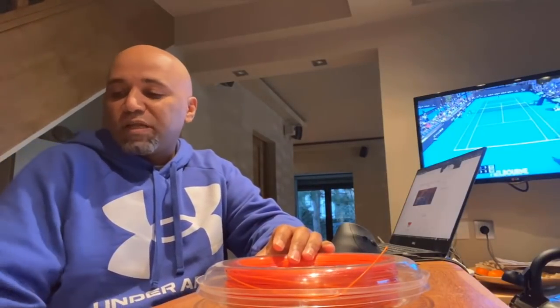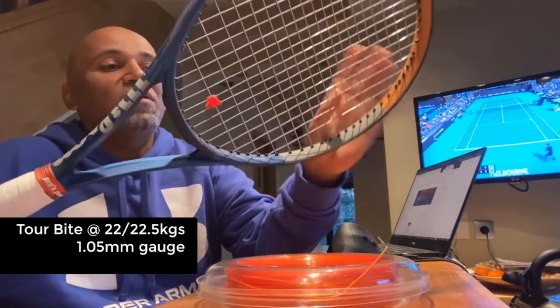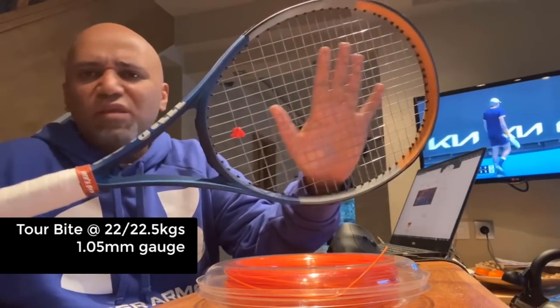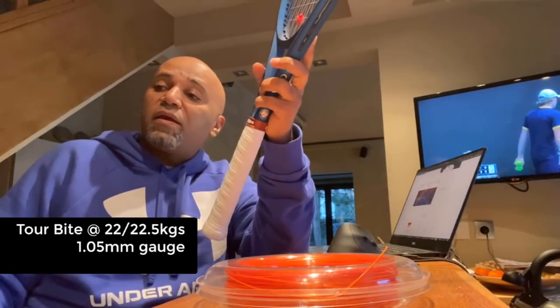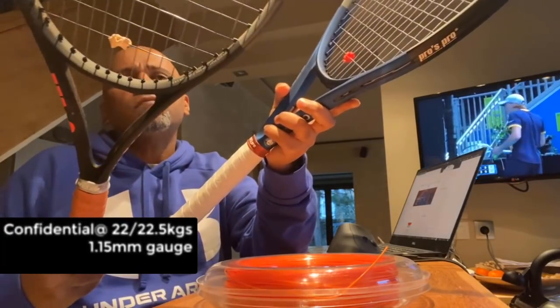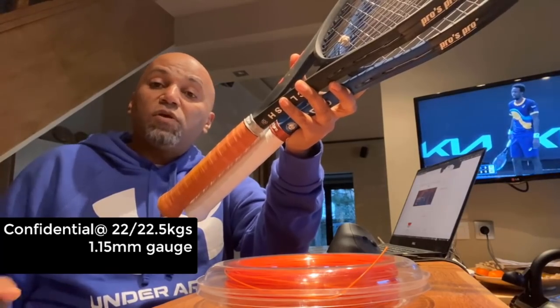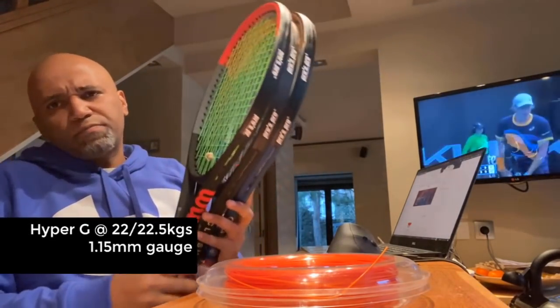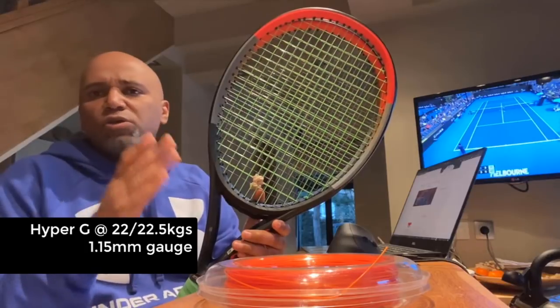I'm a 40-45 player and I play with the Wilson Clash. I usually use strings like the Solinko Torby — I use this on my Clash, the Honolgao's special edition version. I use the Torby in a very thin gauge on this one, 20 gauge so it's 1.05mm. I use it also on my Clash Pro. I've got two Pros and two regular Clashes. On one I've got the Solinko Confidential, and I also use the Solinko Hyper-G. I string at about 22 to 23 kilos depending on the weather and the string.